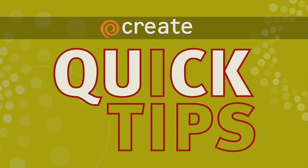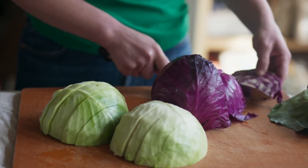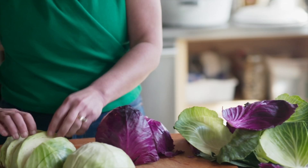Go green with this quick tip from Vivian Howard. When you're cooking greens like this cabbage, it's important to include the darker, tougher leaves in the pot as well, because they provide bitterness to balance the core's sweetness.